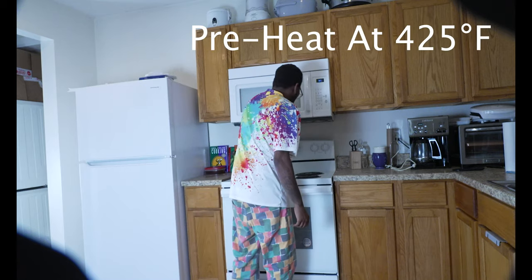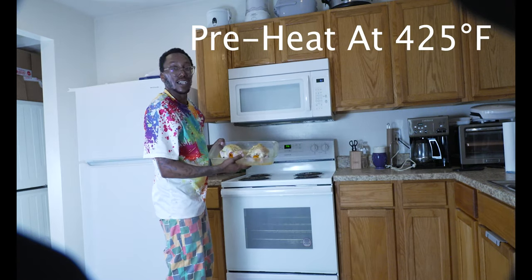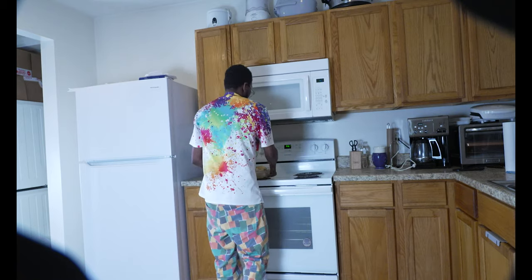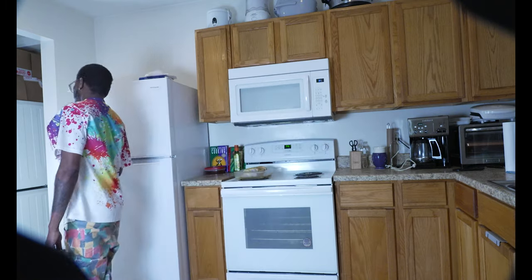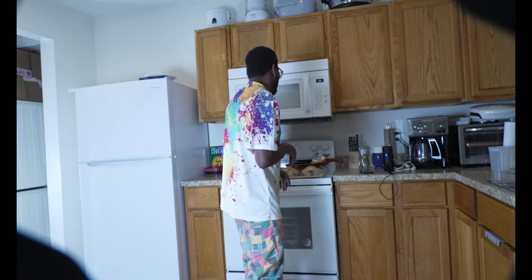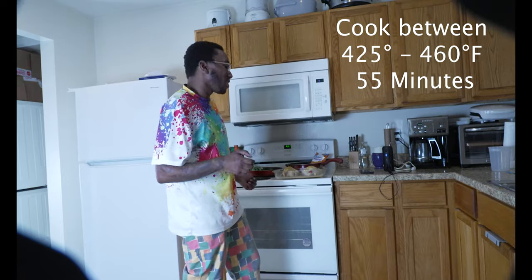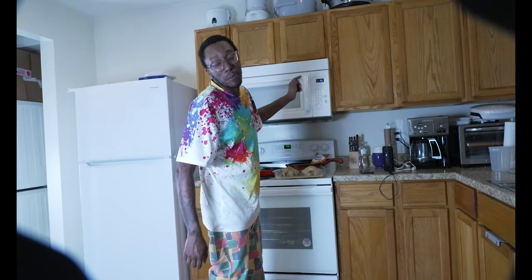Going to put this oven on 425. That's how that's looking right now. I'm going to put this cornish hen in the oven, let's say 55 minutes. And I'm going to angle the temperature between 425 and 460 if I choose to.